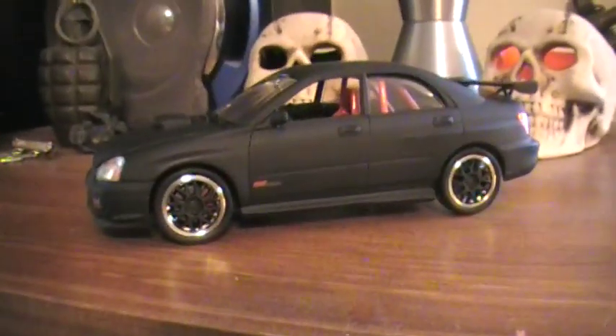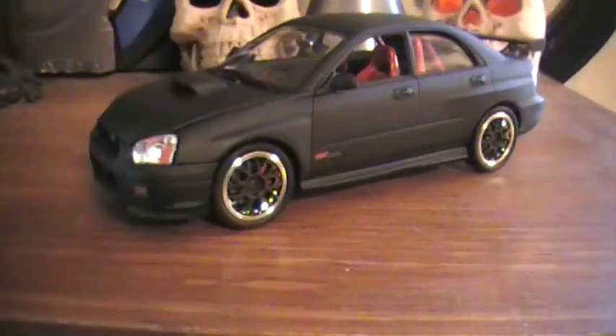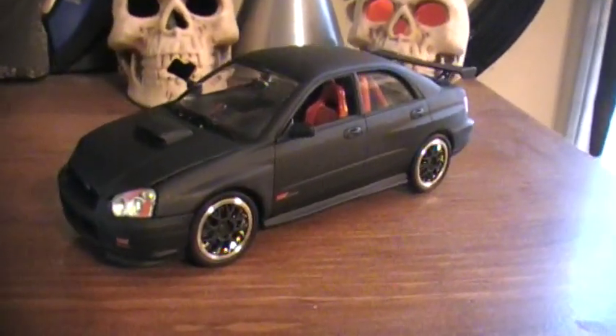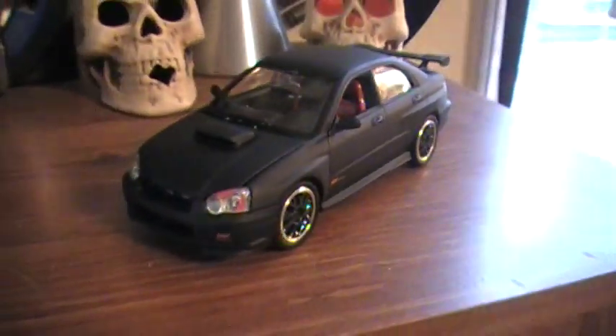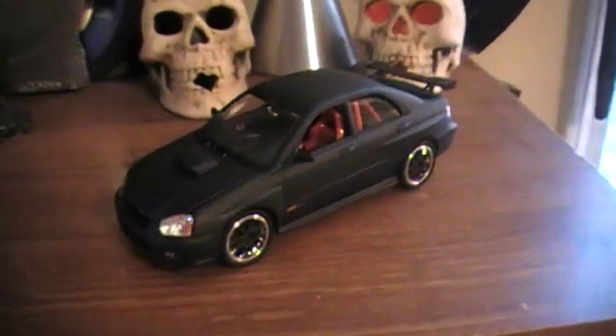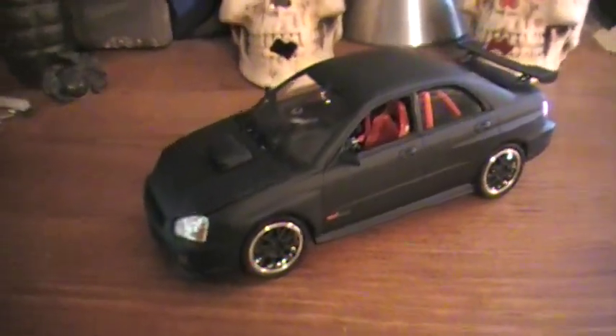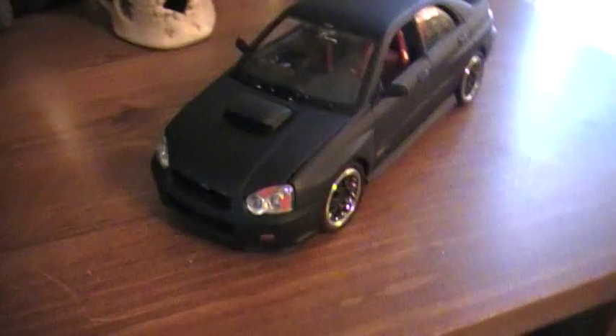I just painted it in matte black, or flat black, whatever you want to call it. But I don't really want to spend the money at this point in time, and I really didn't have the money to spend on the Tamiya model polish and all that stuff. And I really hate doing a model that has orange peel, so I just did it in flat black.